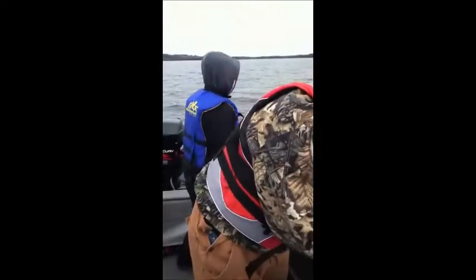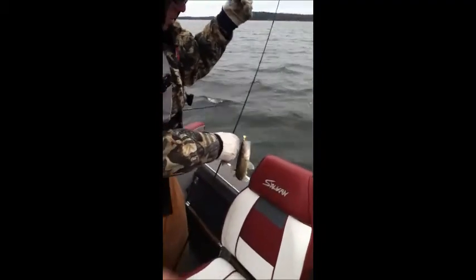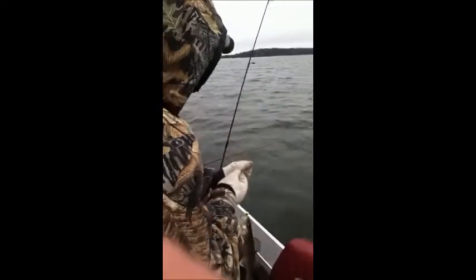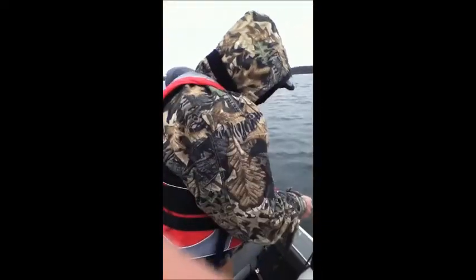30 seconds in, we got a walleye, boys. Yeah, it's good — probably only an 11-incher, but we're doing good so far. That was on a chartreuse, so that'll help us a lot as we start catching more.